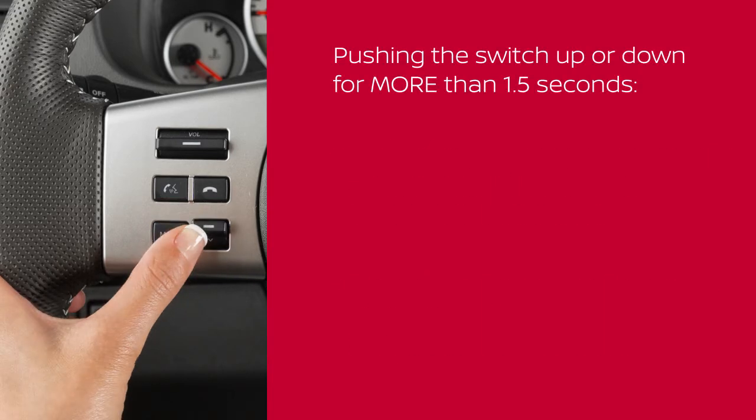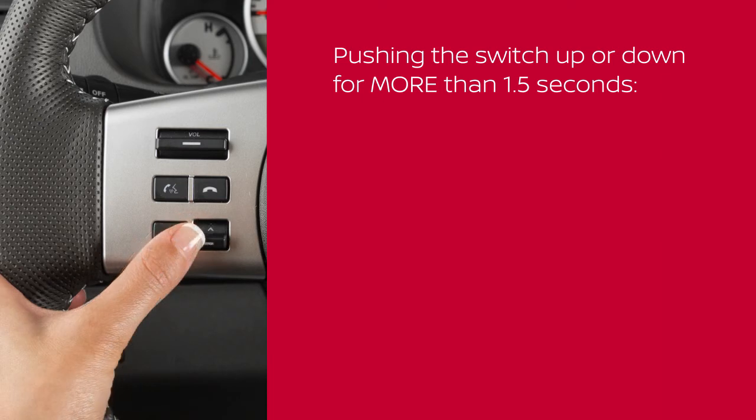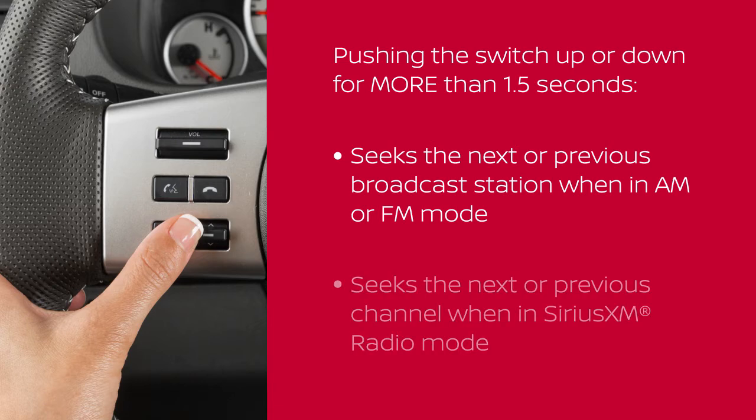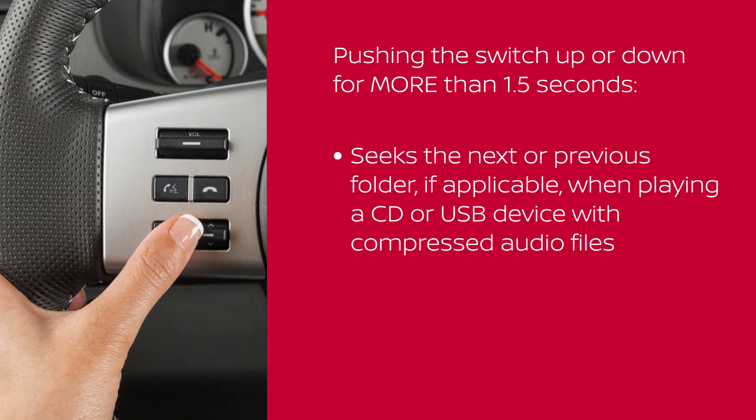Pushing the tuning switch up or down for more than 1.5 seconds seeks the next or previous broadcast station when in AM or FM mode, the next or previous channel when in Sirius XM radio mode, or the next or previous folder, if applicable, when playing a CD or USB device with compressed audio files.